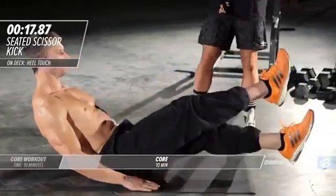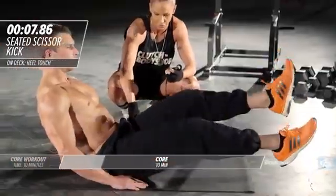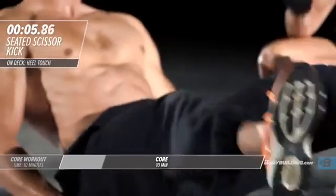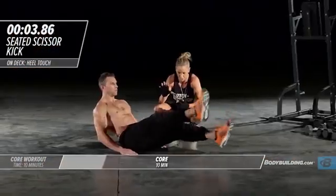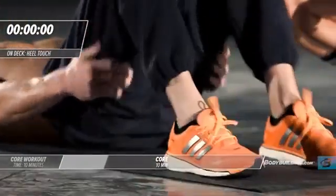Michael's gonna sit up into a modified V-sit, crossing over. This requires leg strength and abdominal strength. He's keeping his core nice and tight, his hands are secured at his sides. Five more seconds — five four three two and one. Right into hundreds.